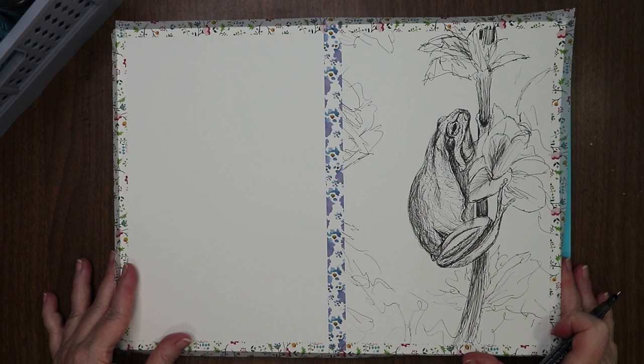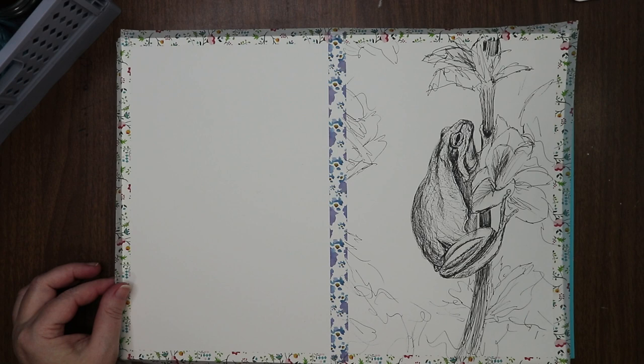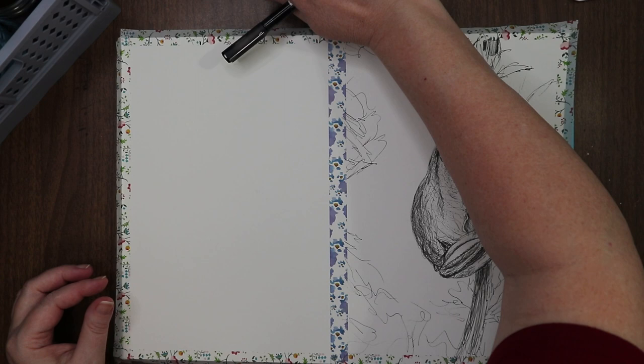What do you guys think? I'll zoom out so you can see the whole piece. I didn't realize he was that far at the top — sorry about that. There's that piece. Now we have about 20 minutes left.